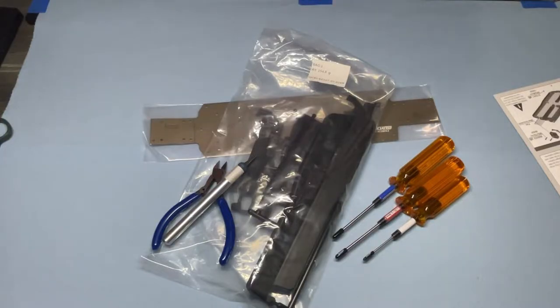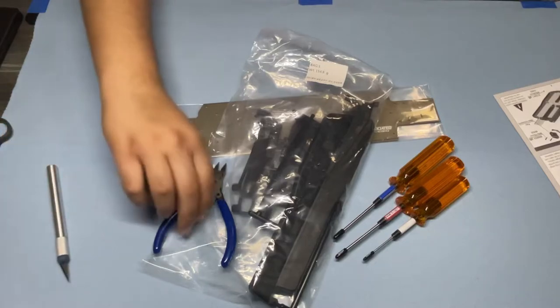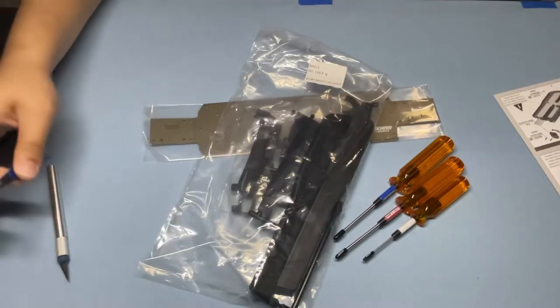Welcome to Athar's Garage. In this video, I'll be working on the Team Associated RC-10 B74.2 Bag 1. This is the carpet car, so if you got a carpet car or are just interested in the B74.2, continue watching.